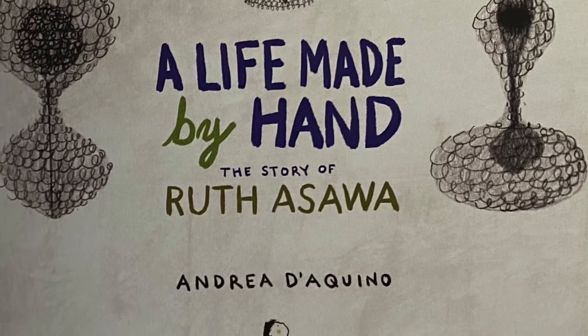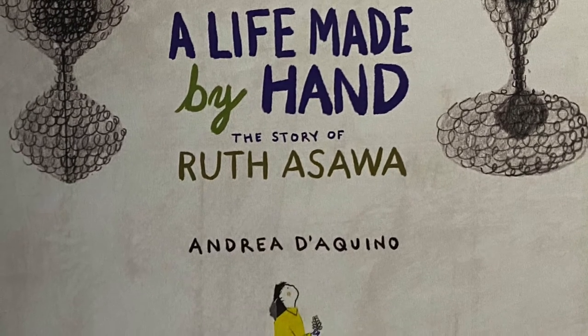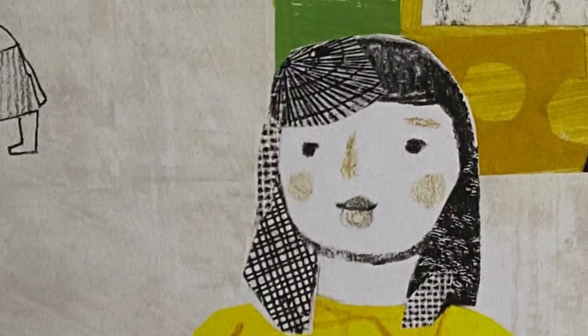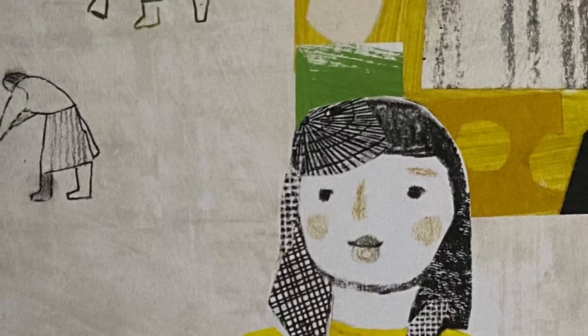A Life Made by Hand, the story of Ruth Asawa, written and illustrated by Andrea Di Aquino. This is the story of an artist you may have never heard of. Her name is Ruth Asawa.